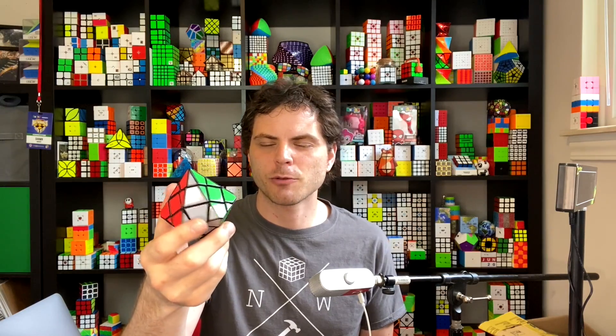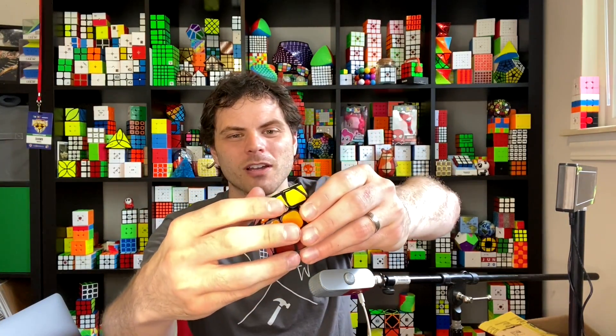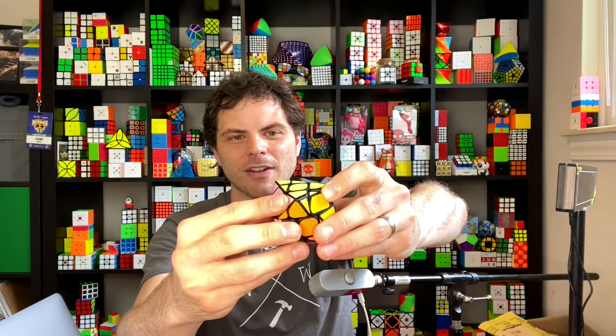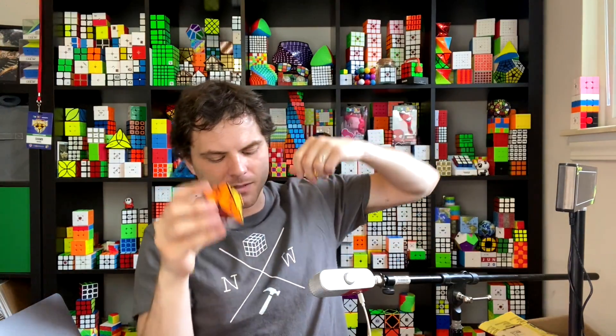I already had a factory-made version, but it doesn't perform great and I'm not a big fan of the stickers. So I wanted to make my own. This one can corner cut because it's the shinshu legend — if I loosen the tensions even more, it could probably get up to 45-degree corner cutting.